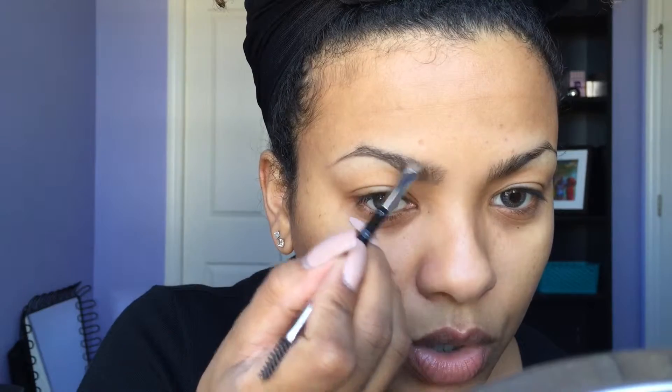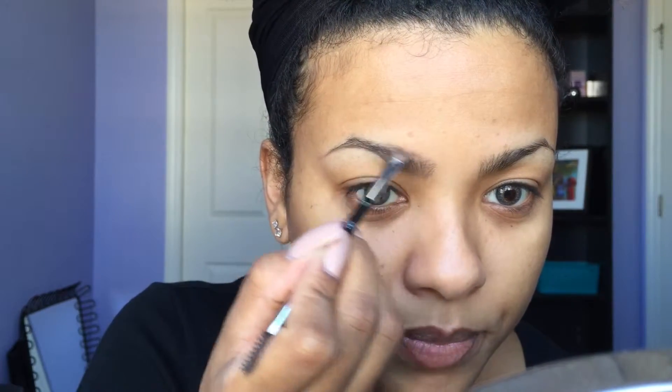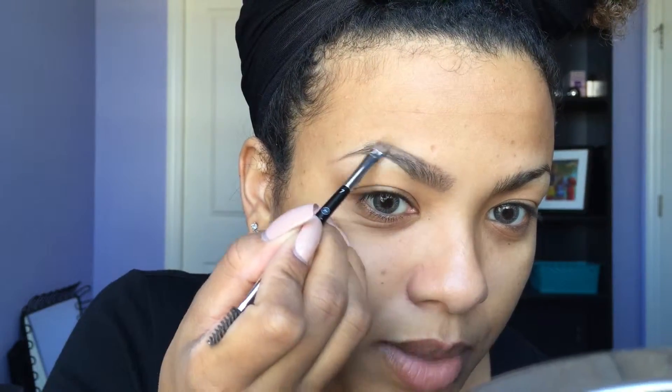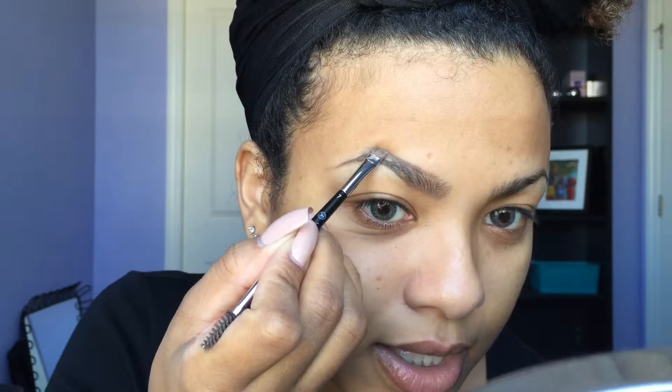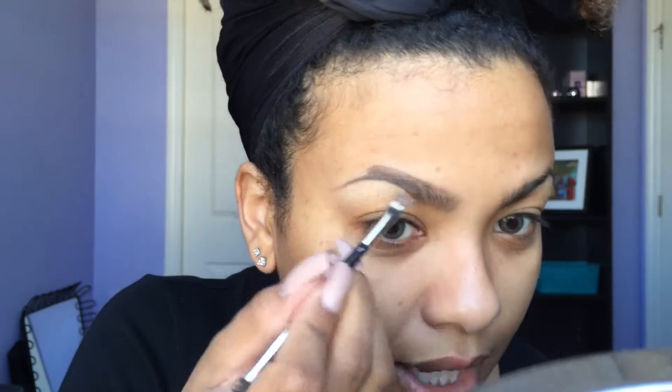I'm just going to take a little bit more of my pomade and now I'm going to do the top, because I have the bottom pretty good where I want it. I'm going to start where my natural hairs are growing and keep going up — this is where I'm going to define the arch. I'm going to go above where my hairline is and just create a thicker eyebrow. Don't worry about how it looks right now; once it's done, don't get scared.